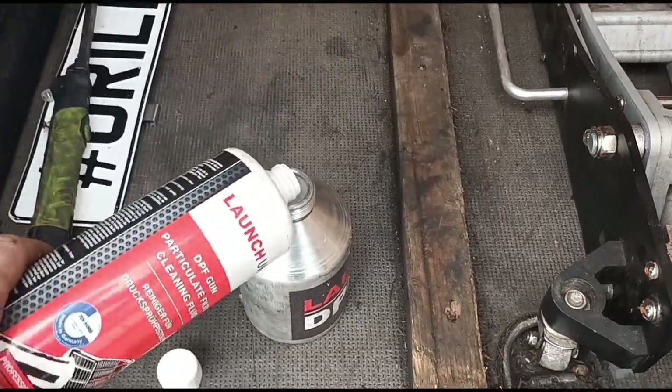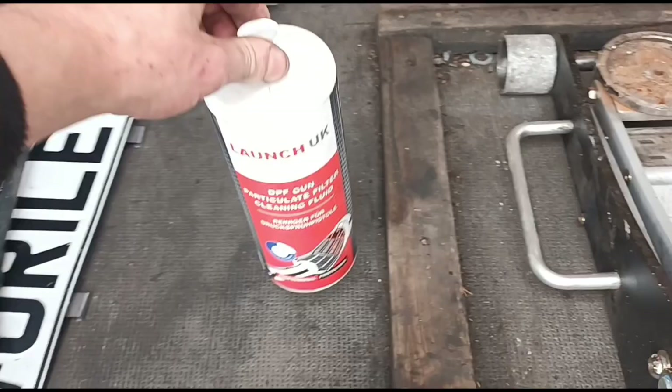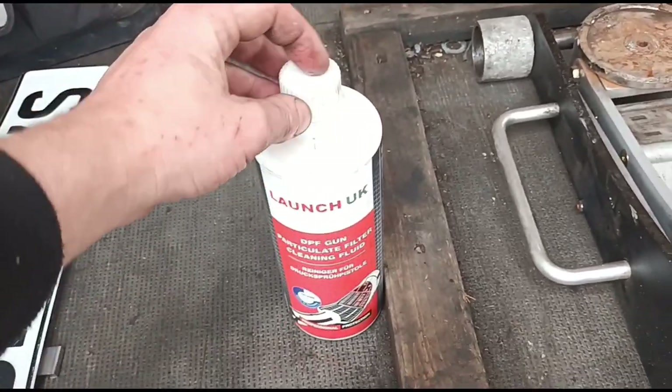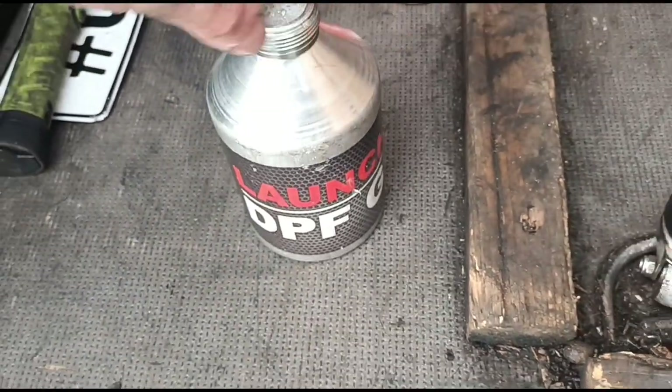We have our cleaning fluid here, just filling into this cup. It is pre-mixed - we've already pre-mixed these with a couple of different bottles. It's 50% of the fluid and 50% water in that bottle there, and we have poured the whole contents into our gun here.